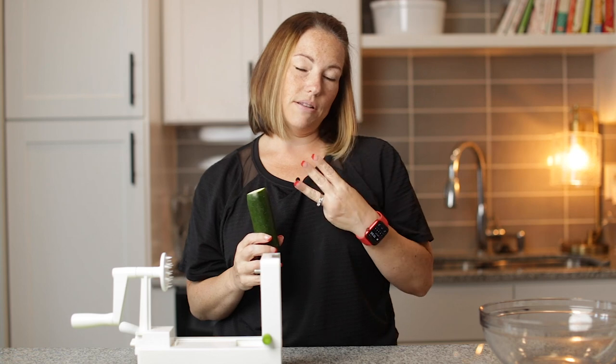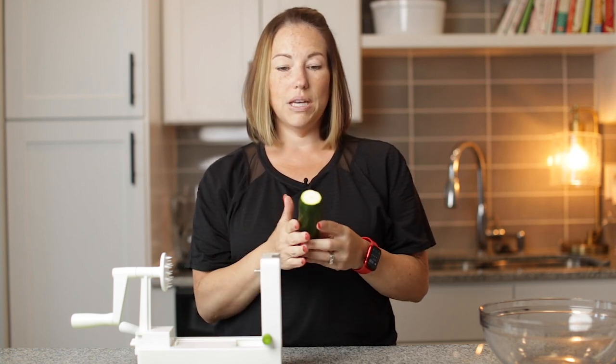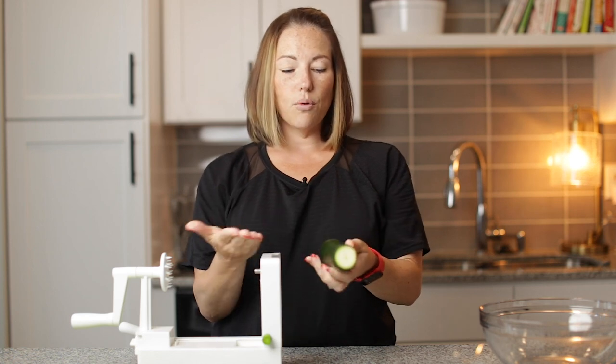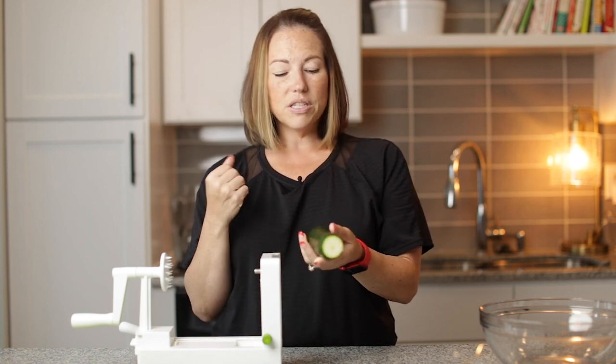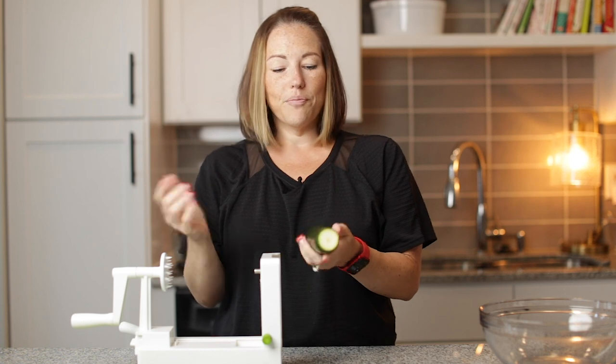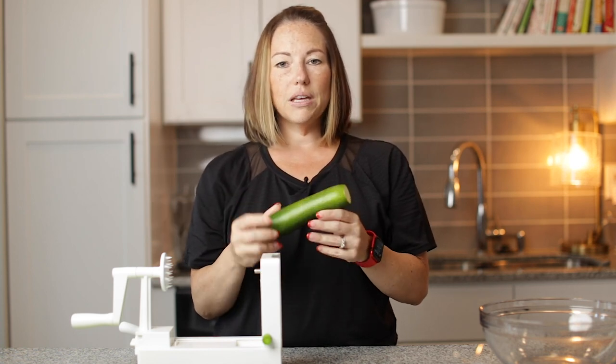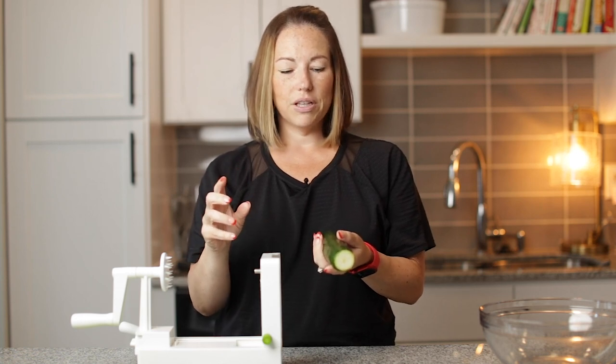First, how do you pick the best zucchini? You want some that are this size or even bigger. Smaller zucchini — you're just going to need more of them. You want them to be pretty straight. If they're crooked, they're not going to spiralize really evenly.